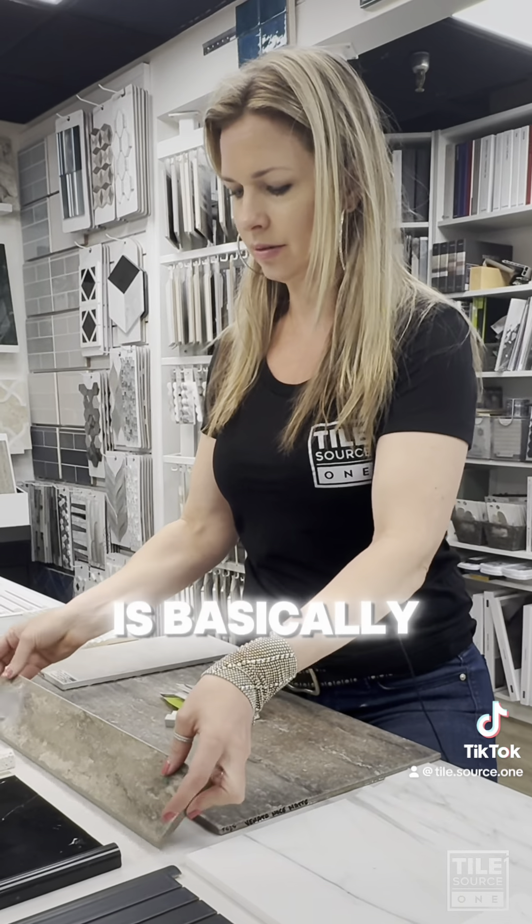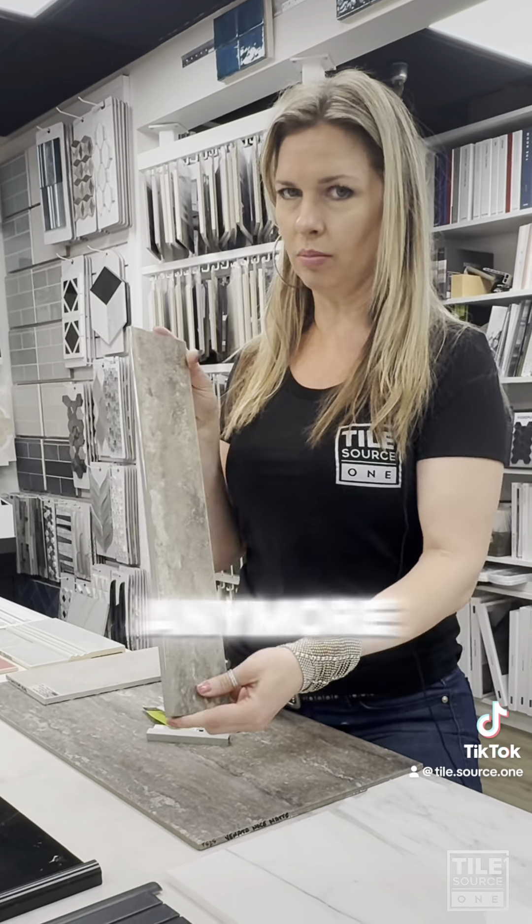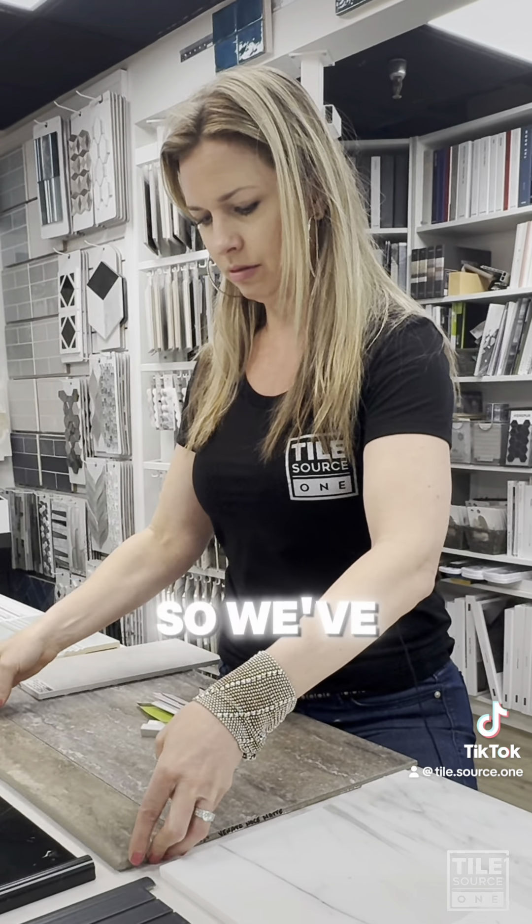This piece here is basically a traditional bullnose piece. We don't really use a ton of this anymore, but this is kind of the OG trim piece.